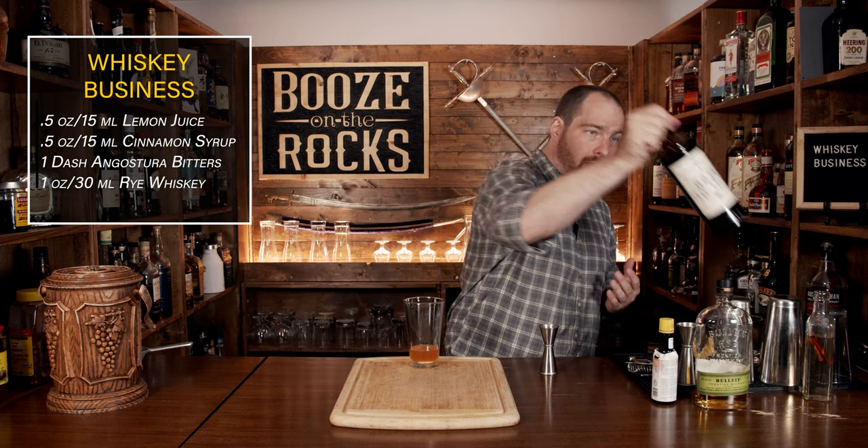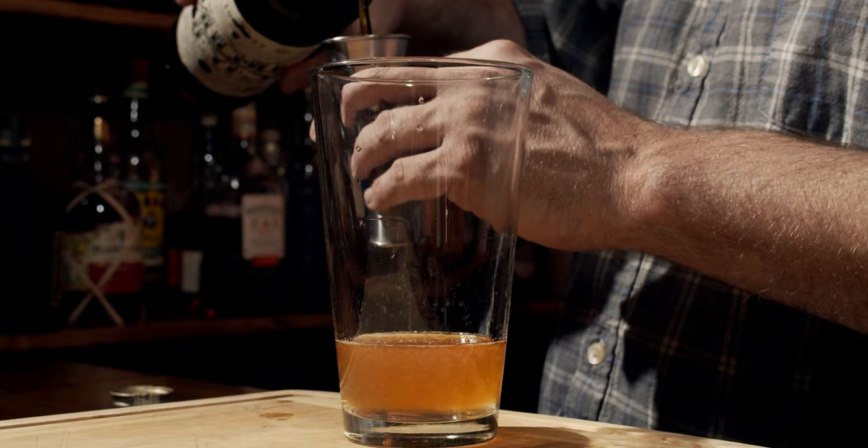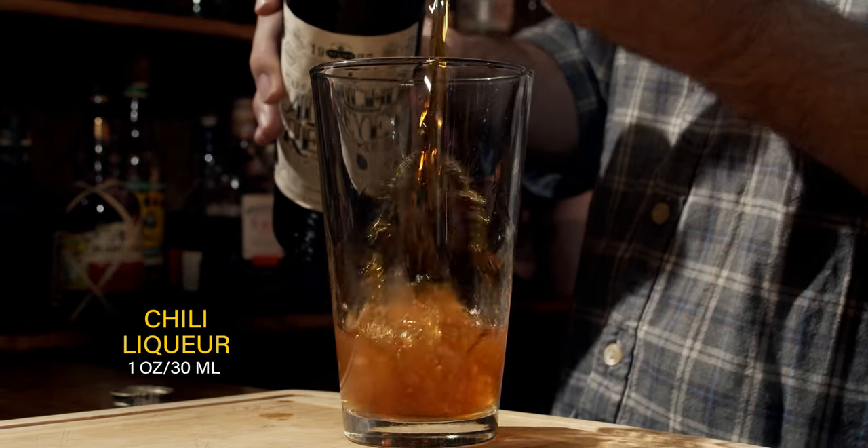Your next ingredient is what's going to bring that spice, that fire to your cocktail. We're going to use Ancho Reyes. If you wanted to temper this a bit, you could use something like an Ancho Reyes Verde, which is a green chili liqueur. However, you could also amp this up a little bit by putting in a couple of drops of a very spicy habanero-style tincture — totally up to you. We're going to use one ounce or 30 mills.